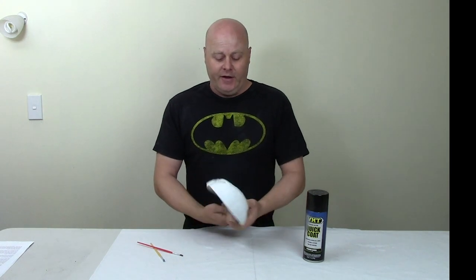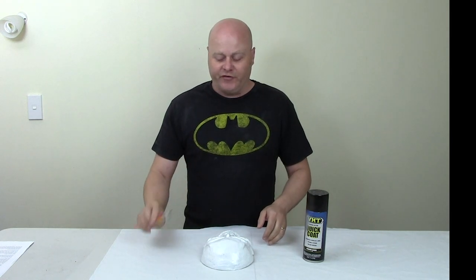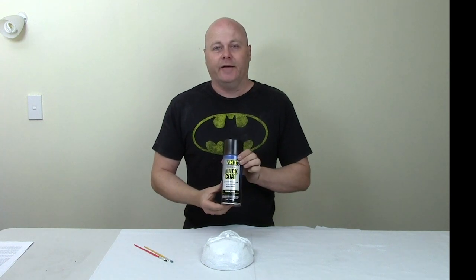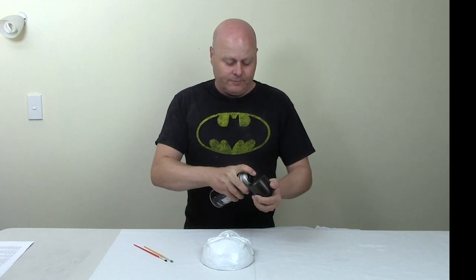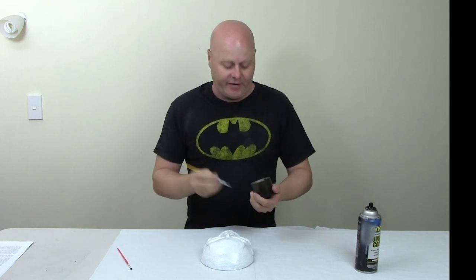Now that the mask is trimmed and painted with a white gloss base coat, we're ready to start putting on all the black details. I like to use some cheap disposable art paint brushes and a can of gloss black spray paint. I spray a little of the black paint into the lid, and then using the brushes we can start to apply it straight out of the lid.